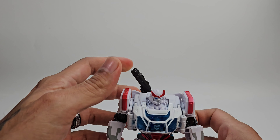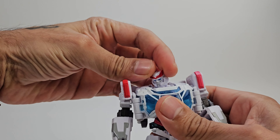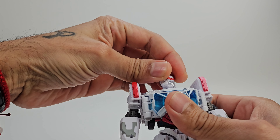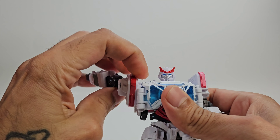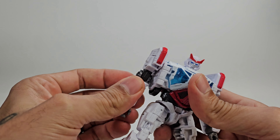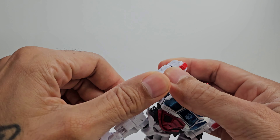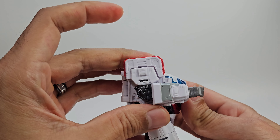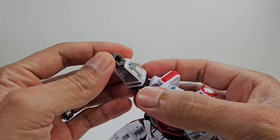Going over articulation. The head is on a ball joint — can go side to side, look up and down, and rotate all the way around. The arms go all the way around as well, can go all the way out. You get a very tight bicep swivel and about a 90-degree bend at the elbow. No wrist rotation, though the wrists can fold in due to transformation.